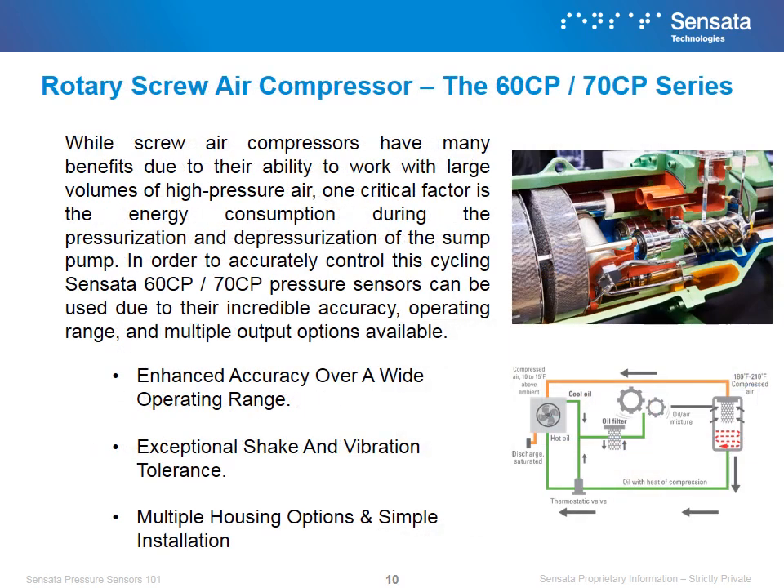While screw air compressors have many benefits due to their ability to work with large volumes of high-pressure air, one critical factor is the energy consumption during the pressurization and depressurization of the sump pump. In order to accurately control the cycling, Sensata's 60CP or 70CP pressure sensors can be used due to their incredible accuracy, operating range, and multiple output options available. We win in air compressor applications because of our product's ability to be accurate over a wide operating range, its exceptional tolerance to shock and vibration, and its ease of installation.